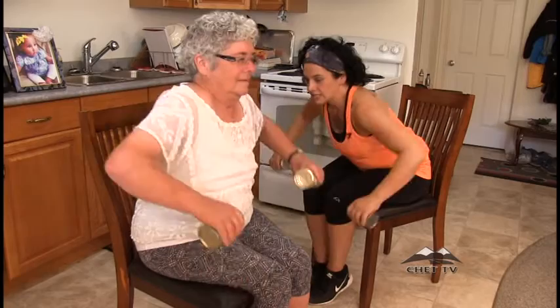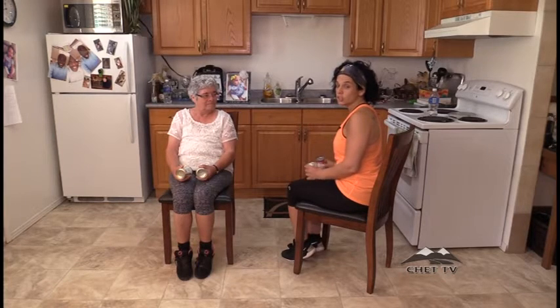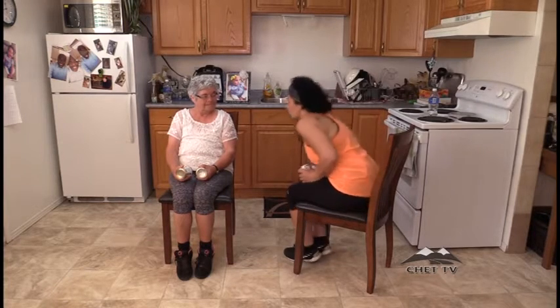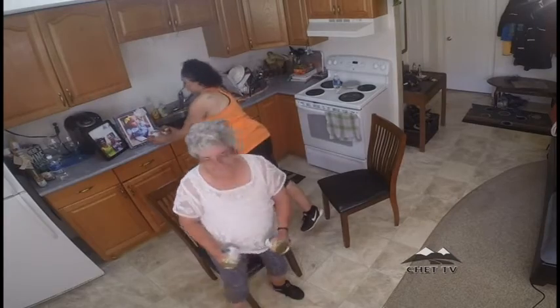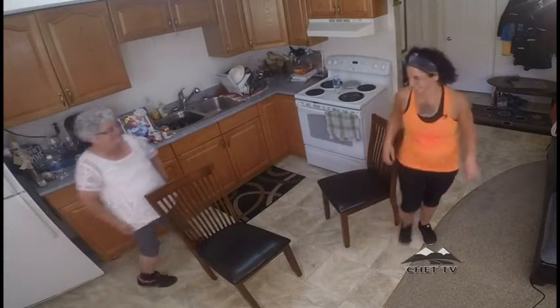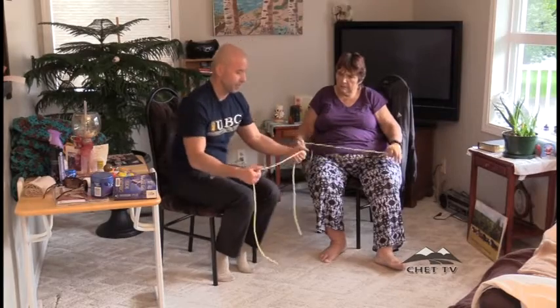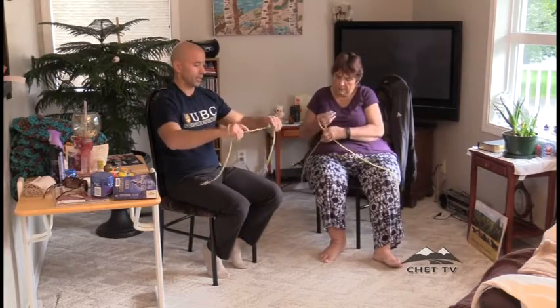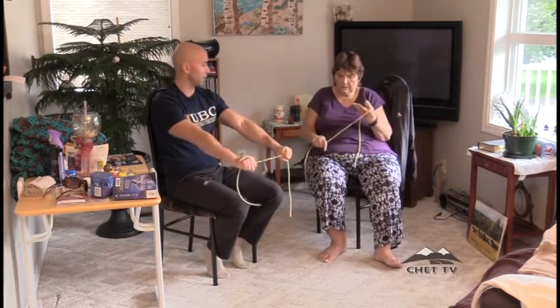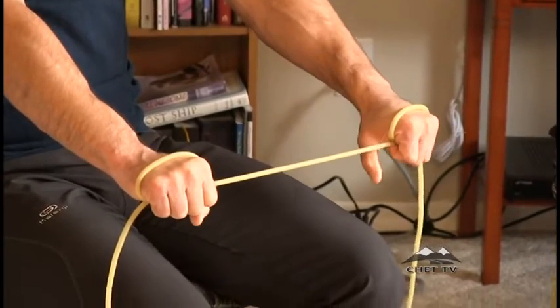Good job! How do you feel, mom? Great. Okay, so we've done our workout, we're gonna finish off with some stretching. Let's put our weights up here. For the very first exercise, you're gonna wrap the hands around the elastic, just right in front of us.